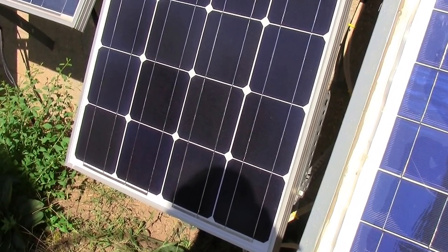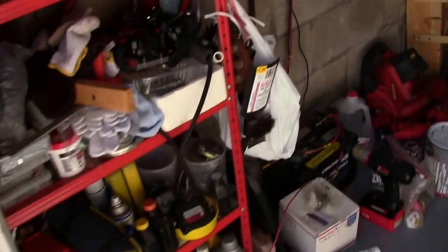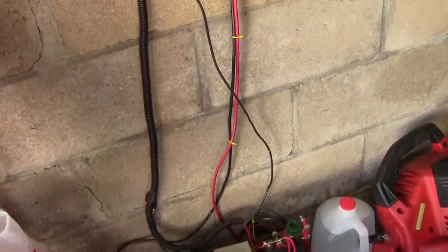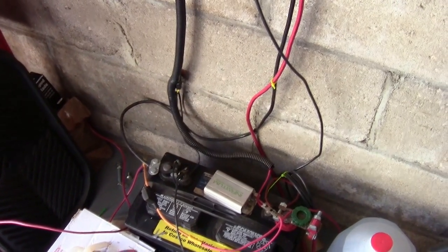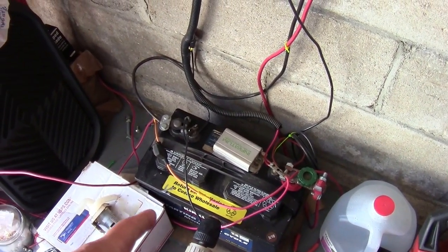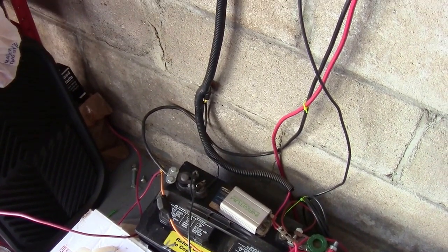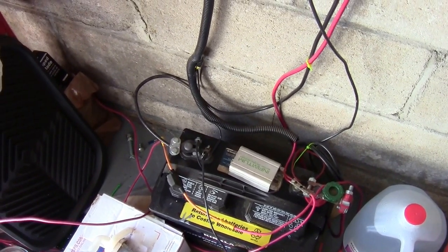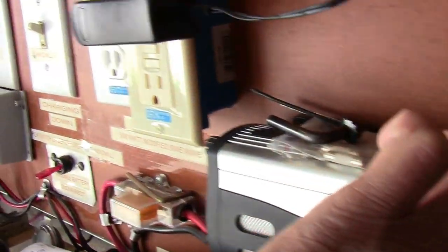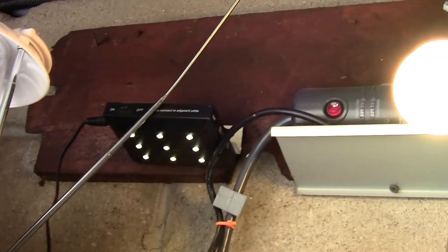This 100-watt panel has about 5.5A short circuit current, which is plenty to charge a single deep cycle battery. I'm planning to add another battery — I'm going to take the battery out from my car and parallel it with this one, because I want to replace my six-year-old car battery, although it's still good. That way I'd have more power for my inverter, and during the daytime I can run my lights — no problem — running straight off the solar panel.